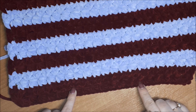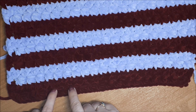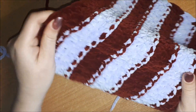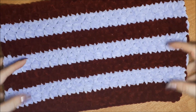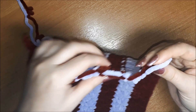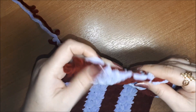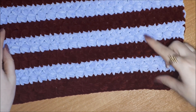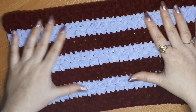Чередуем два ряда: в первом ряду по 6 петелек вниз, во втором ряду по два полустолбика в получившиеся петелечки. Вот так узор смотрится на изнаночной стороне при вязании двумя цветами. В конце нужно будет обвязать плед, потому что при вязании двумя цветами получаются переходы. Цвет нити меняем каждые два ряда. Вяжите с удовольствием, всем удачи!